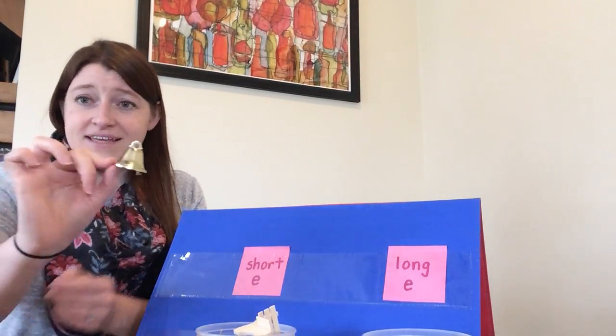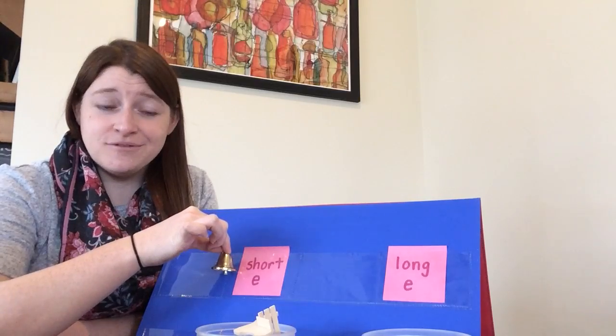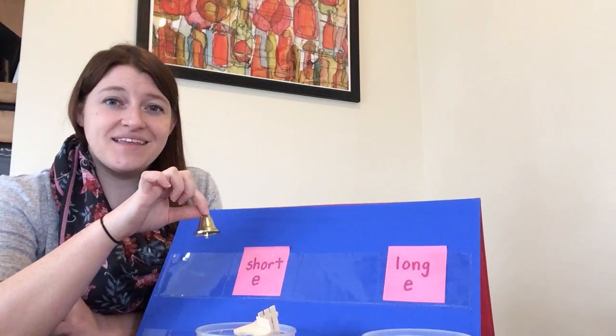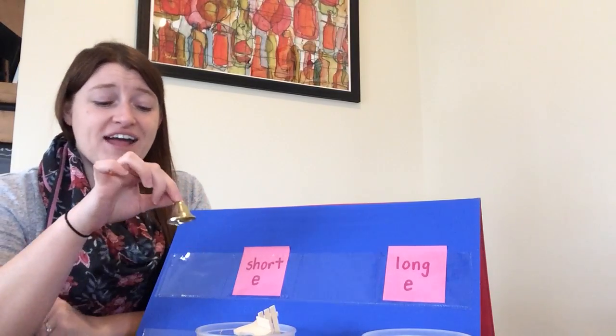The next one I have is a bell. Do you think the word bell has the short E sound or the long E sound? Go ahead and show with your body. Bell has a short E sound. In the middle I hear eh.